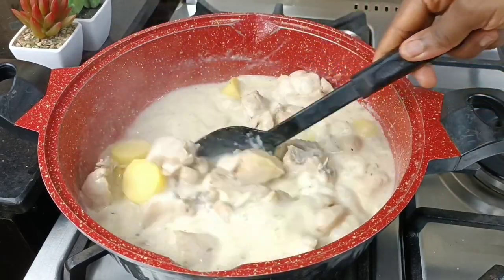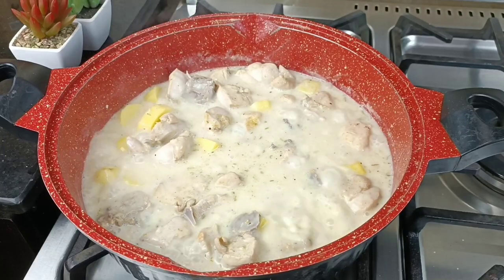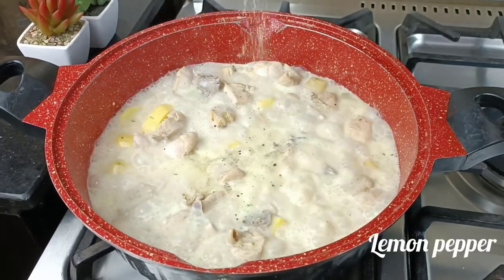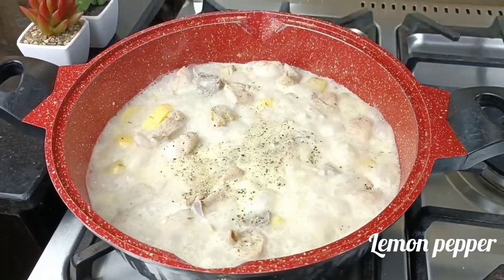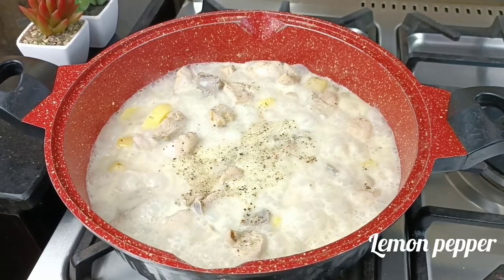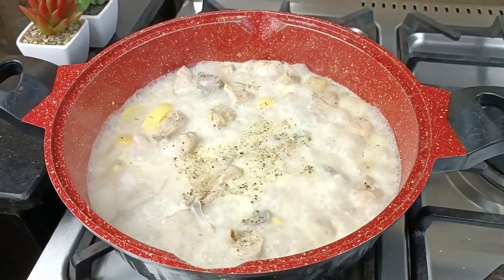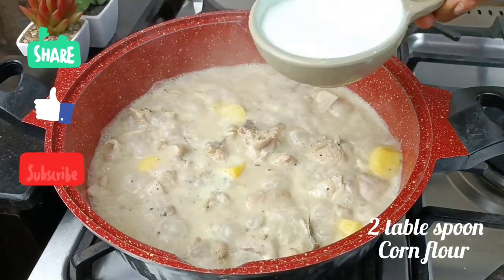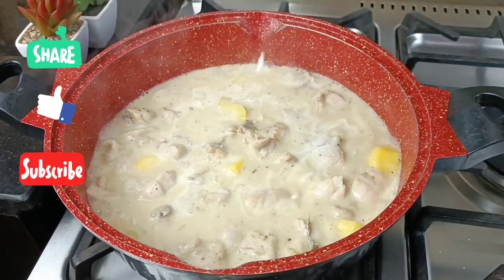I'm cooking this on a low heat because I don't want anything undone. I'm coming in with more lemon pepper — and you might wonder why. Well, this is a coconut sauce and I didn't use any fresh pepper in this, so since I personally love pepper, I'm coming in with lemon pepper instead.